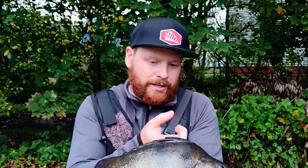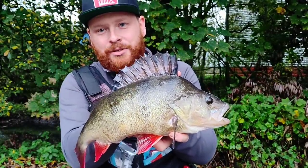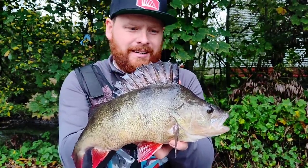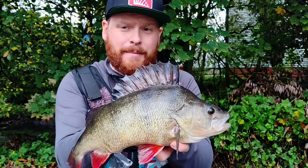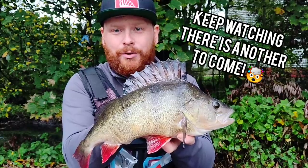Typically the GoPro is out of battery, it's going dark. And I've just managed to land this 45cm, 3lb 10oz — absolute whale of a stripey. I mean, what a fight. Head shakes, power, drag. Typically no GoPro, but I'm absolutely delighted with that. Let's get it back in, see if I can find one more.